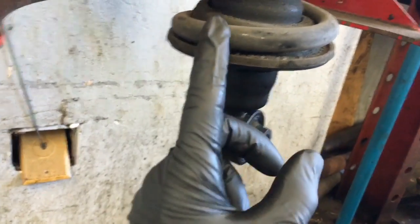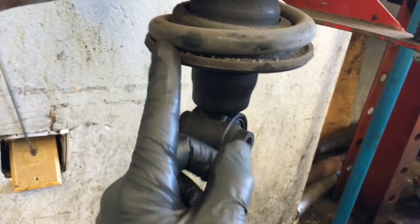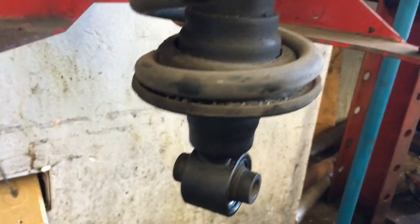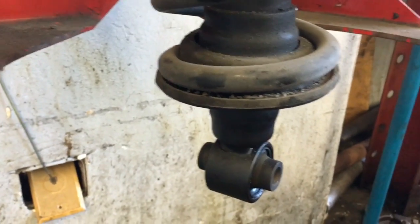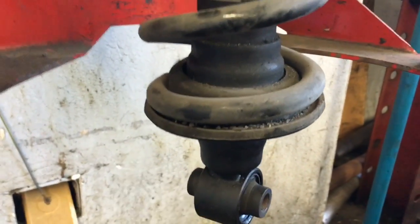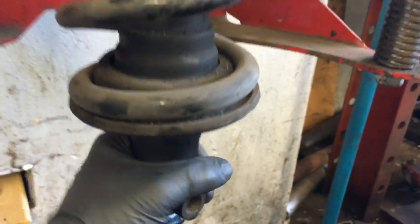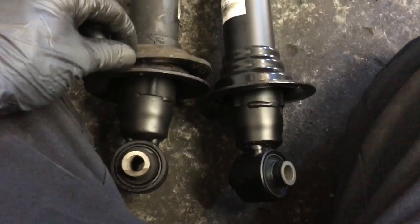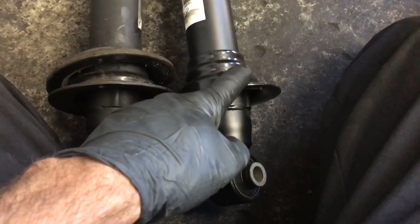I'm pretty sure it only goes in one way — it has a little catch — but some people like to make marks just to double check their work. Once you've got it compressed enough where you can move the spring, go ahead and remove the center nut. Once the old strut comes out, we need to transfer over a few more parts. There's this rubber pad on the bottom — we need to transfer that over to the new one. And then we need to transfer this bump stop — it just slides off like that and will slide onto the new one.